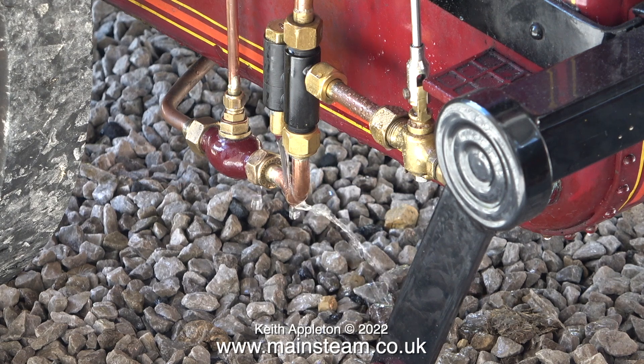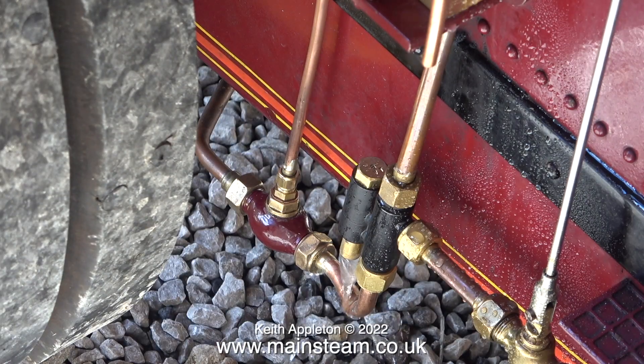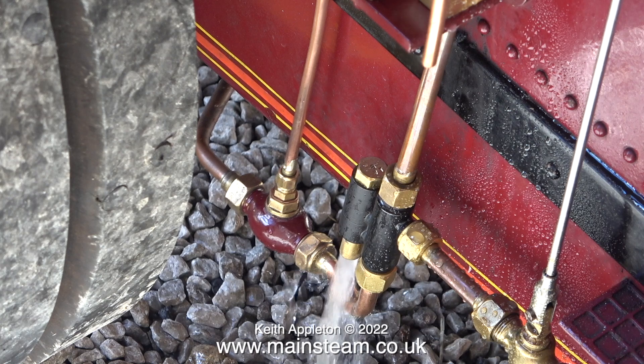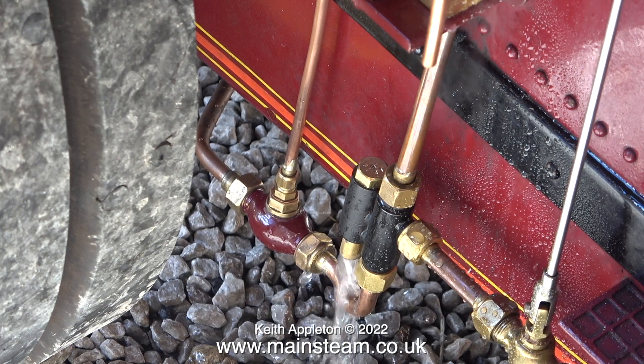A live steam injector relies on the manipulation of a column of water, and I've found that if the column of water goes around too many sharp corners you get problems. Any air leaks from the water inlet are catastrophic — it just won't work. I've slowed down this video clip and you can actually see the check valve jumping about, so there's water going in there which is moving it — in a very similar manner to bad plumbing in a house when the pipes knock.